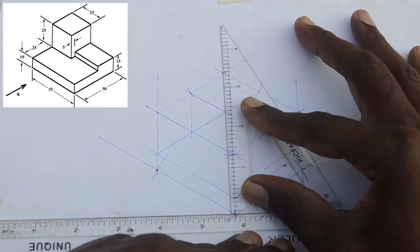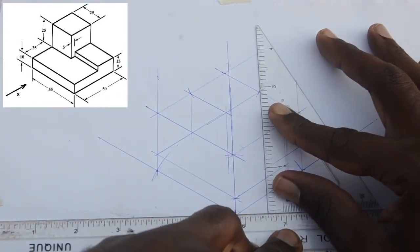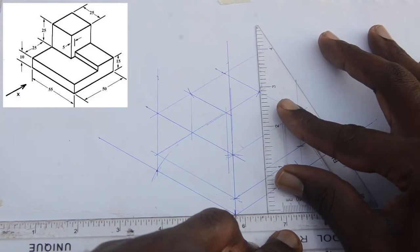As you can see in the diagram, we are strictly using a ruler and a 30-60 degree set square.